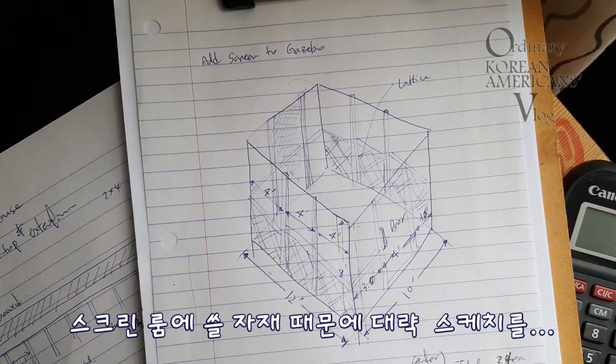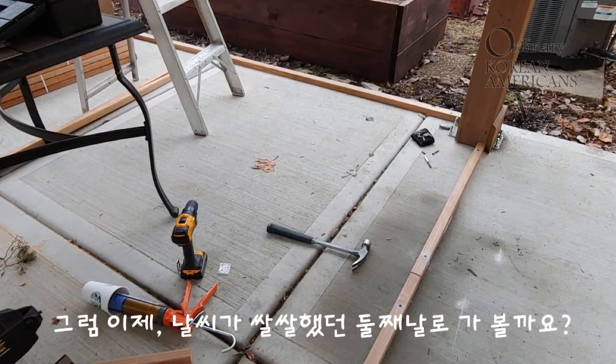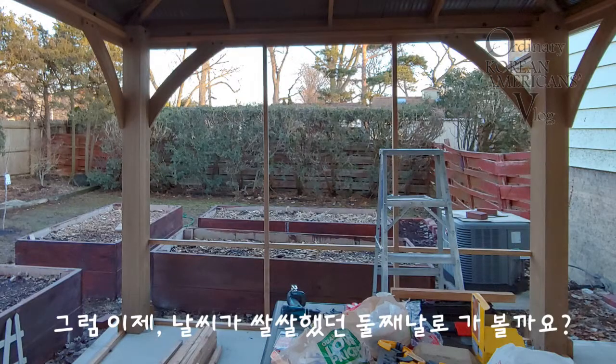This rough sketch helped to estimate the materials needed. So let's go and find out.